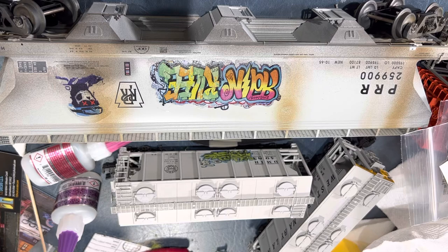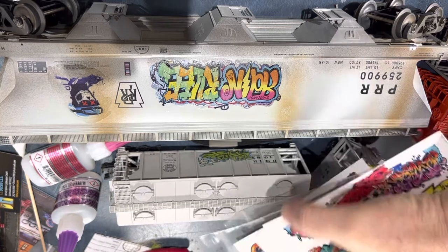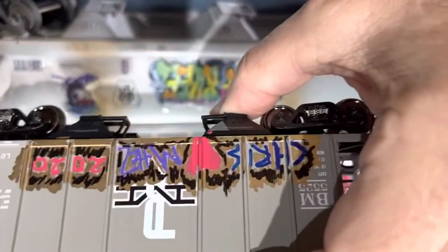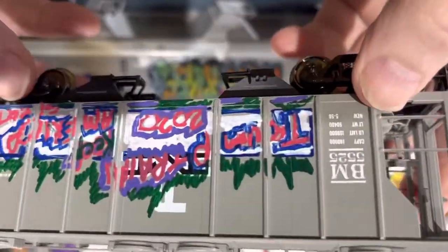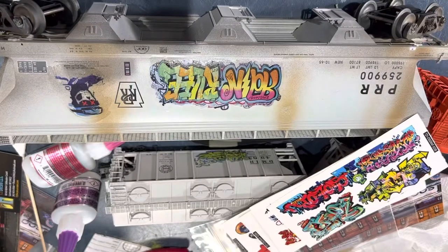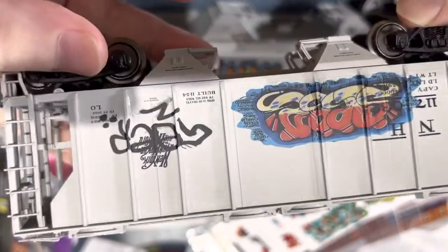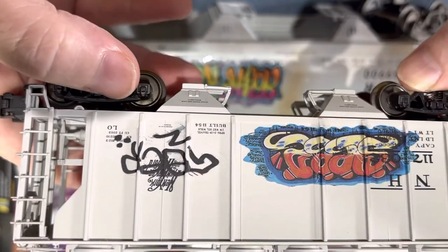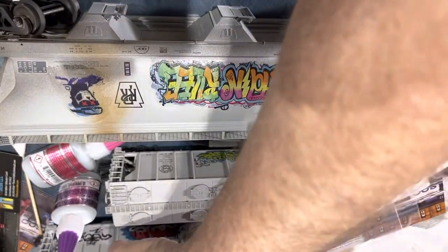I definitely have to get a Railbox car or two because you always see those in a train consist. This is one I painted myself — you can see it's a little glossy so I'm going to tone it down with some flat. Let's see how it turned out now that it's kind of dried off — there you go. I'm going to give it one more coat a little later, but you can see those edges really start to disappear. I'll let that dry overnight before I put another coat on.